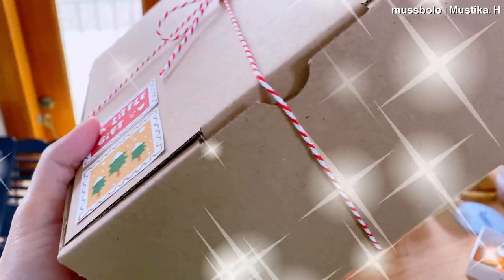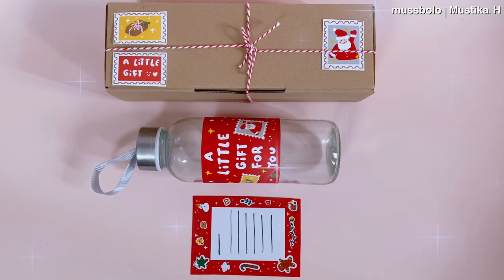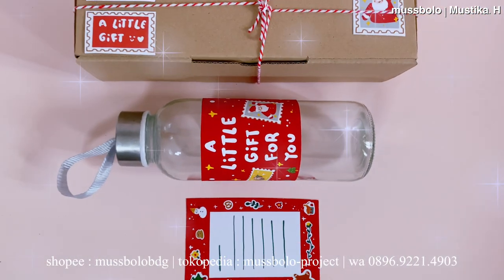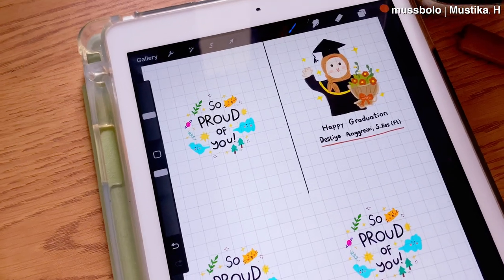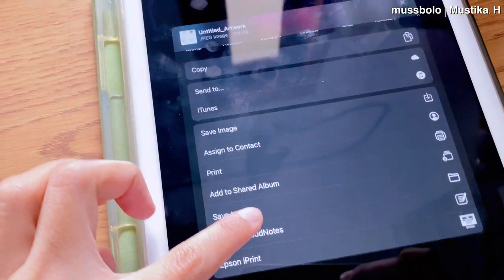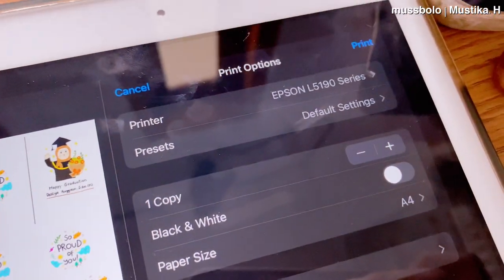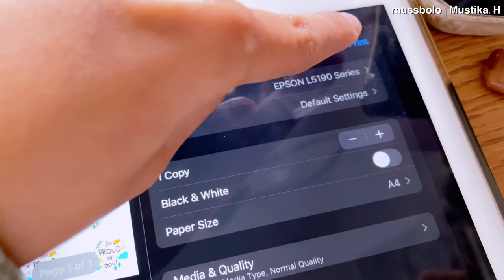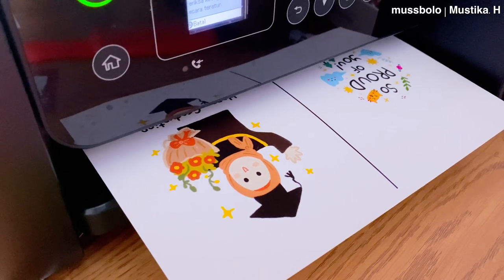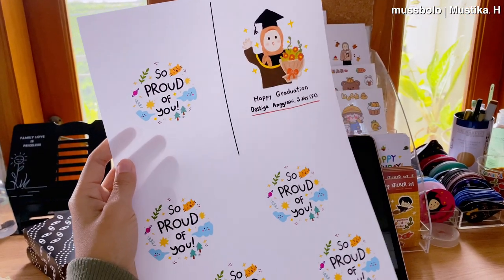Ini dia hasil dari kertas yang tadi aku gambar dan di-print. Aku suka tempel di gift box dagangan biar lebih lucu, aku bikin hampers juga. Jadi kalau kalian mau cari hadiah, bisa mampir ke tokoku di Shopee, nanti linknya aku taruh di description. Selanjutnya aku mau nge-print buat pesanan frame sama medali. Caranya kayak tadi, tinggal klik print dari iPad, nggak perlu colok kabel, yang penting wifi-nya nyala. Kalau kertasnya nggak kebalik, warnanya bagus banget — bener-bener tajam.